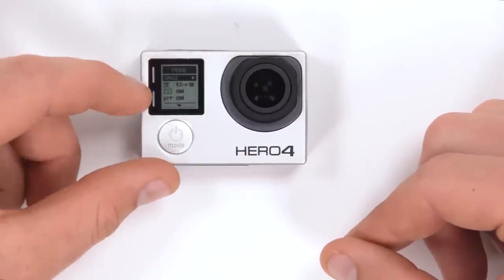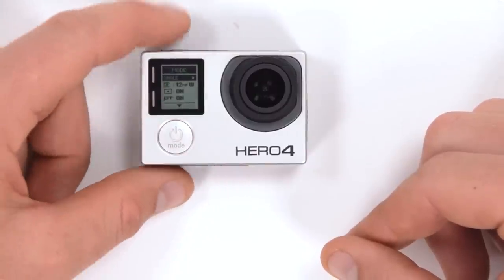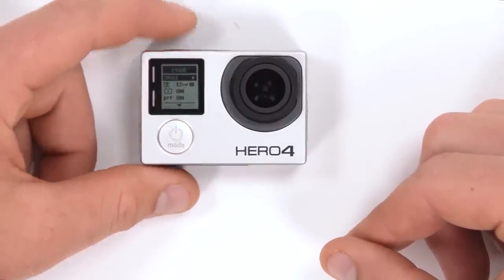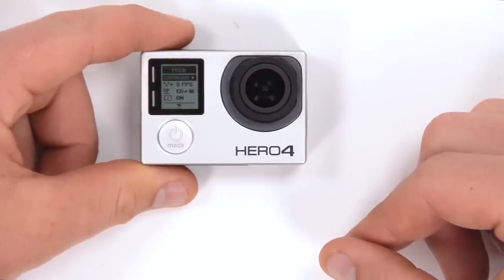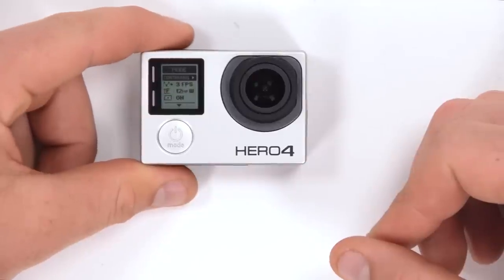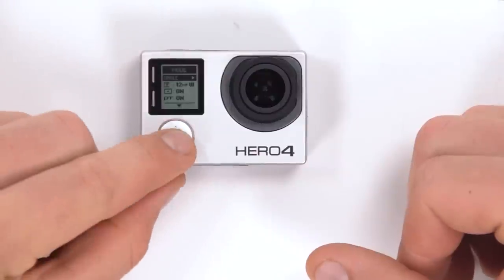This shows what mode we're capturing photos in. Using the mode button on the front of the camera we'll scroll through this menu, and we can use the shutter button to change from single to continuous to night. We'll go back to single here.